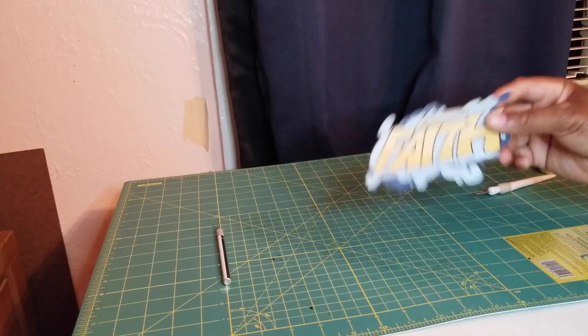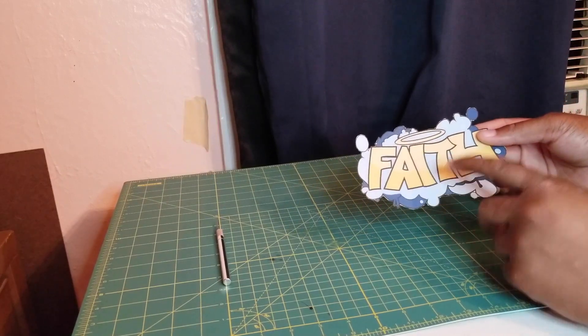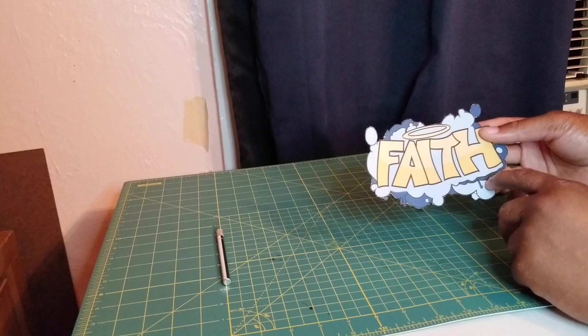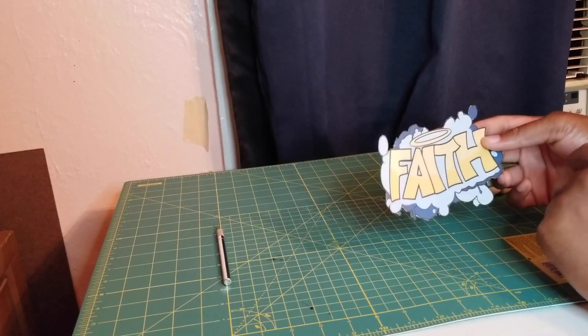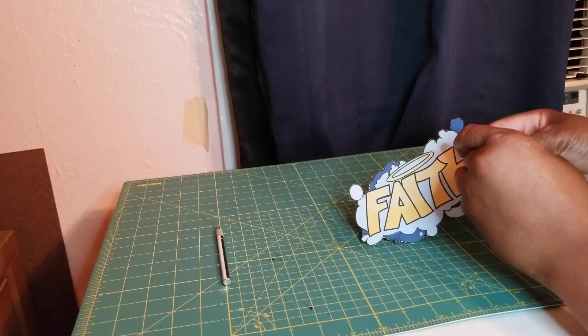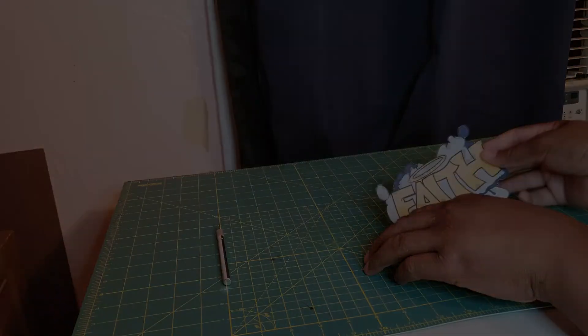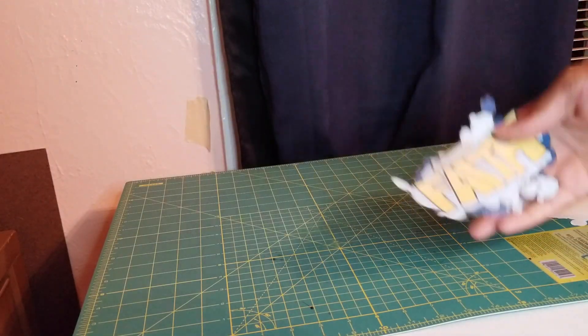Now we're going to start the heat press. The reason why we don't have to mirror this onto the dark t-shirt is because this is a heat transfer with a cool peel — all I have to do is peel the backing up and then place it on the garment and heat press it from there. So now I've peeled off the backing.